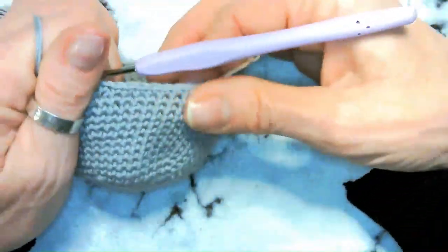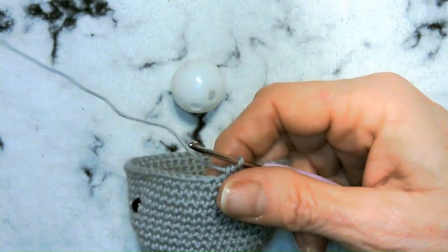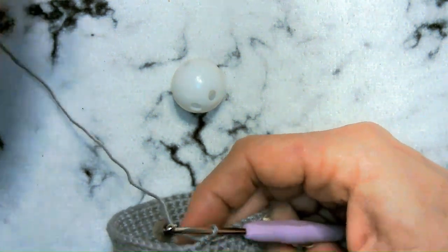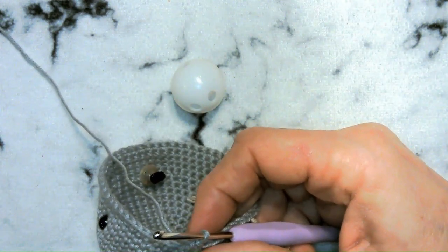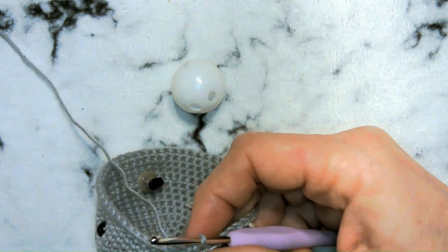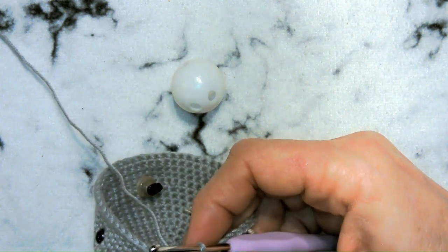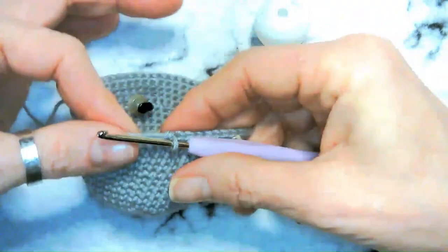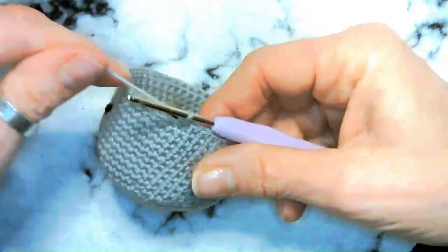Continue stuffing and keep the rattle ball in the middle as you go. We're going to do seven single crochet decrease, then six, five, four, three, two — all the way down to two single crochet decrease. Stitch counts: seven gives 48, six gives 42, five gives 36, four gives 30, three gives 24, and two gives 18. I'll meet you back here with 18 single crochets, stuffed and with your rattle inside.